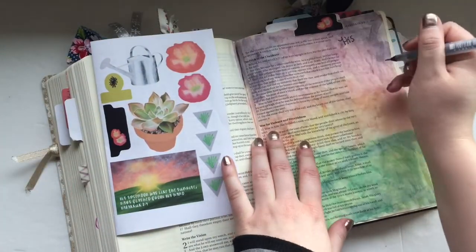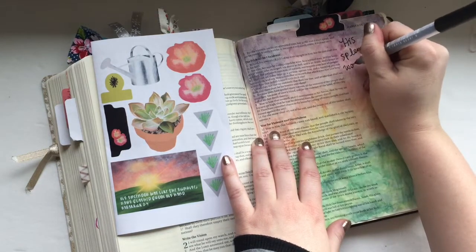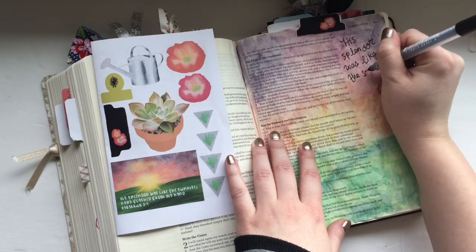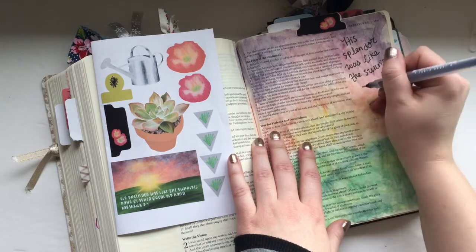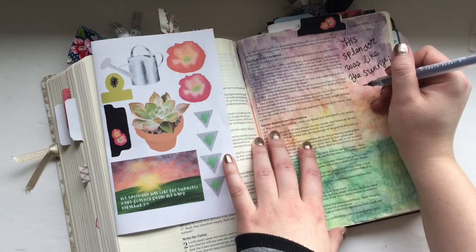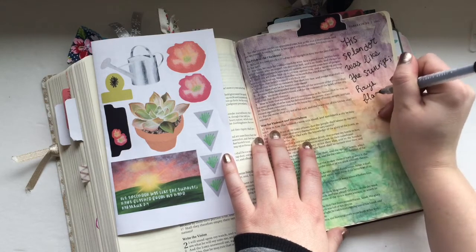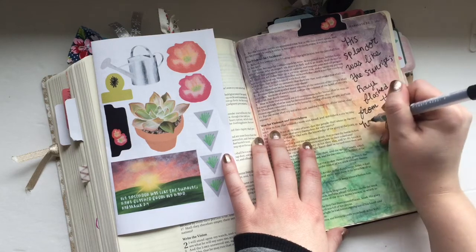To finish off the page, I simply journaled out the verse and that is about it. I wanted to share this video to introduce the newest Creative Faith kit — I'll put a link in the description below. I would love it if you joined us in studying different stories from the Bible about plants, growing, and taking root in the Lord. Be sure to head to my Etsy store and check that out.